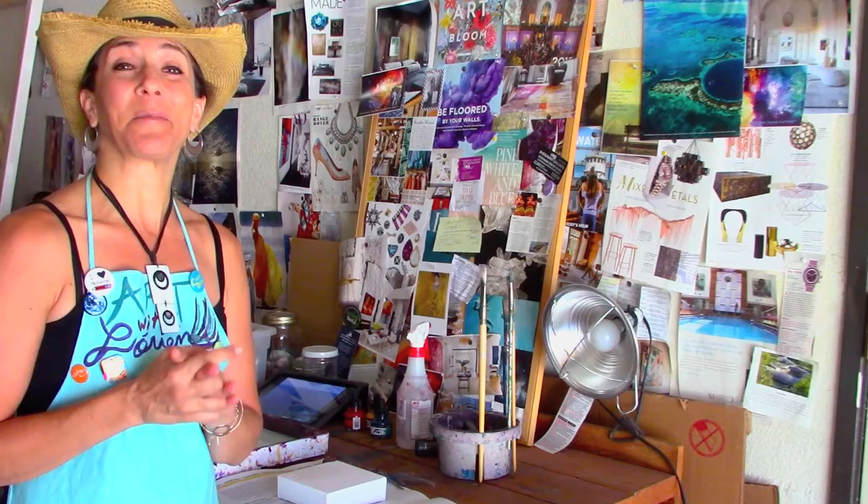Welcome to Art with Lorien, the place to reconnect with your divine inner artist and discover the joy of painting outside the lines. Welcome to my new series, entitled In the Studio. In this series, I'll be bringing you into my studio space.